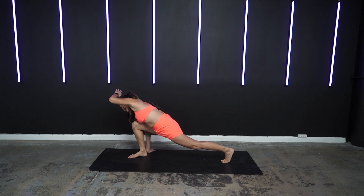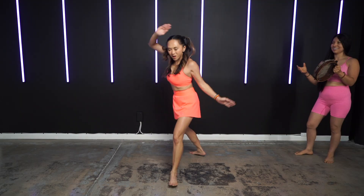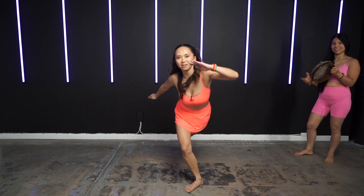Block that kick, escape from that kick. What? When you smile, everything melts away.